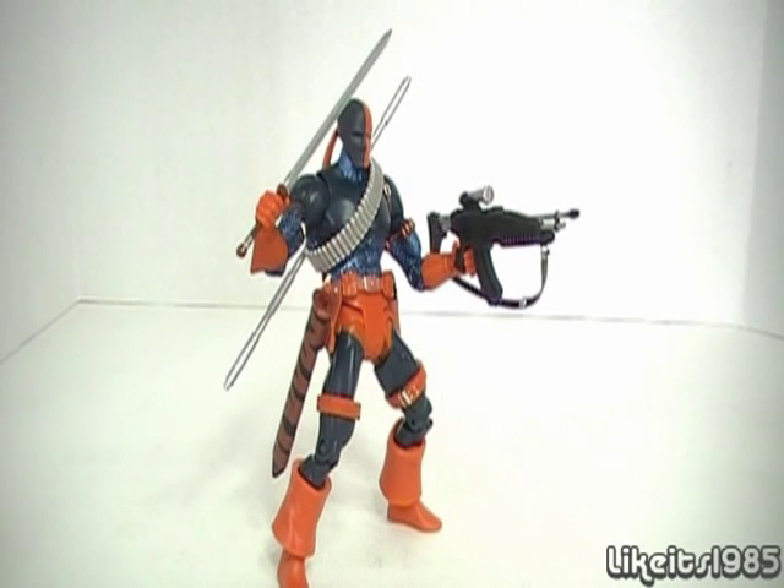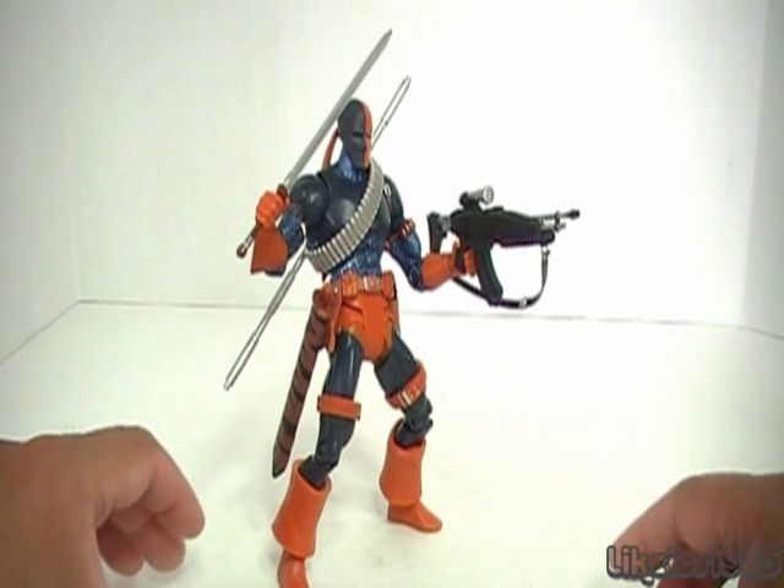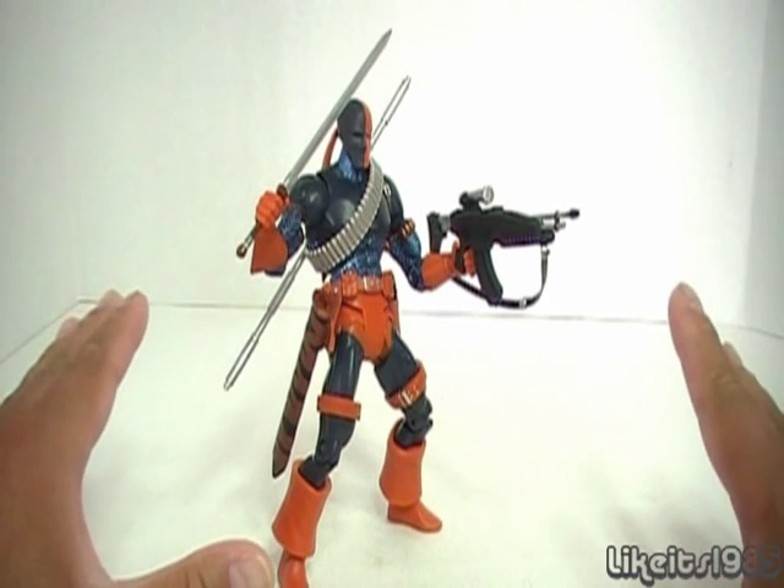Hey, what's up everybody? This is my review of DC Universe Classics Deathstroke, right here. And the reason I picked up this guy is one word: BAD ASS.